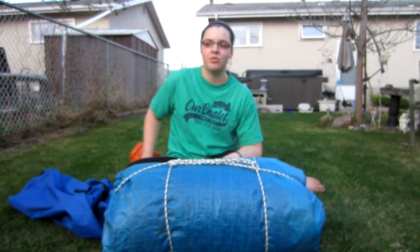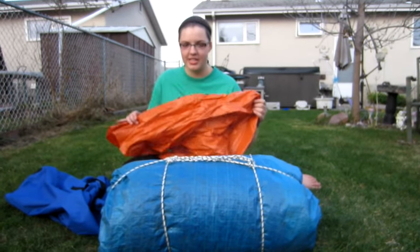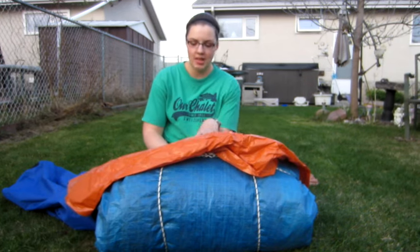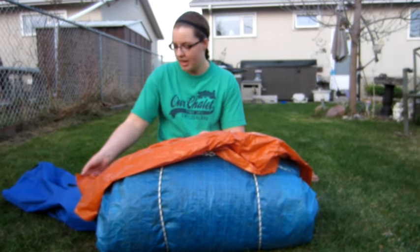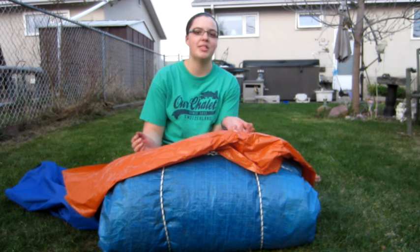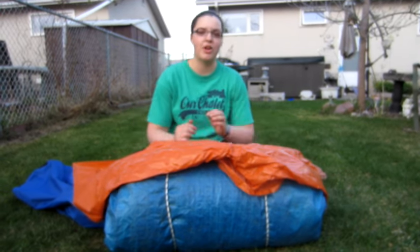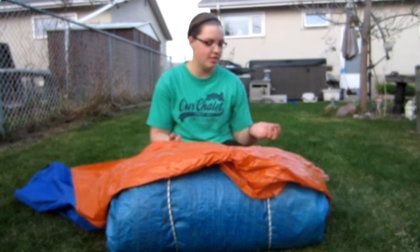An option that we don't recommend, but often see, is the plastic garbage bag. This is not a good idea because it rips easily, it's hard to waterproof, and it can be mistaken for garbage — we don't want to throw your bed away at camp. The other problem with the garbage bag is it will often rip when it's opened, and then you have nothing to take your bed home in.